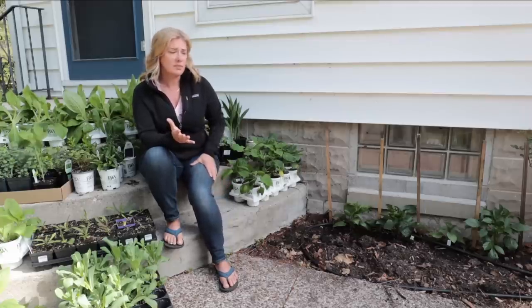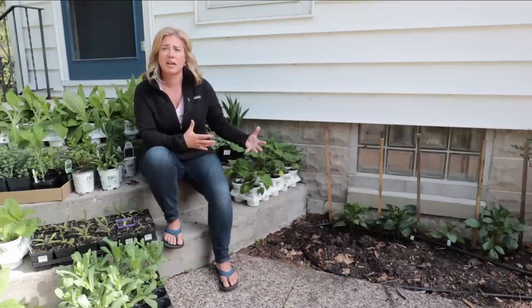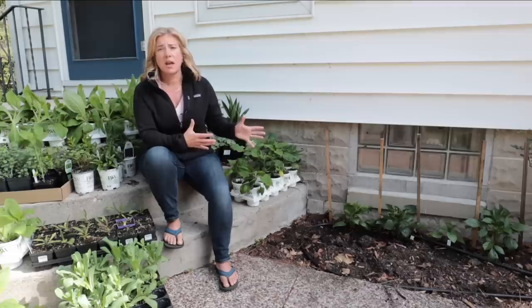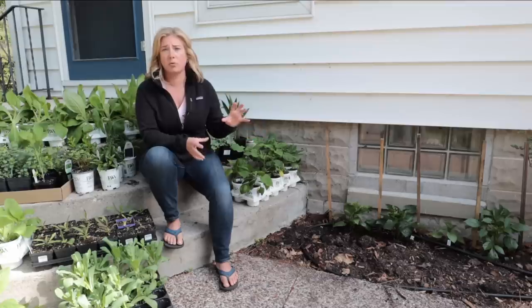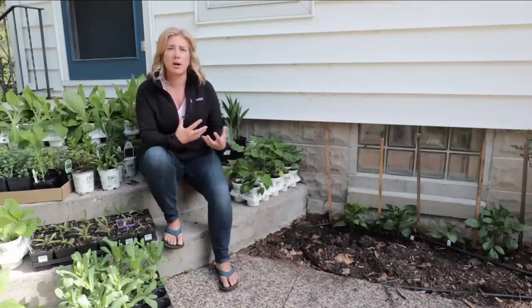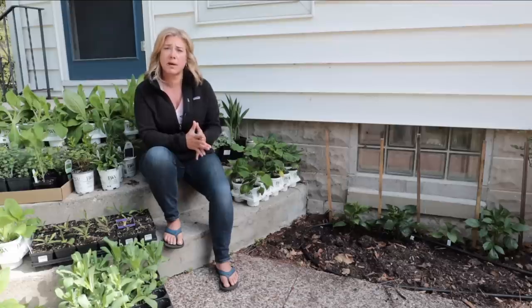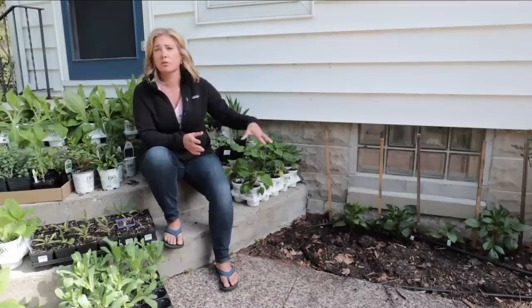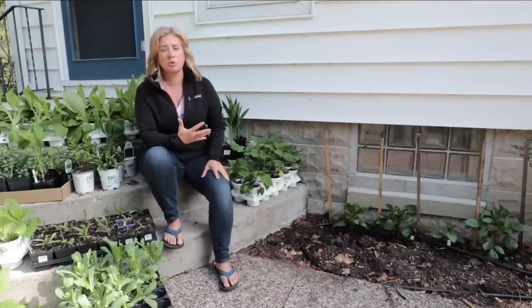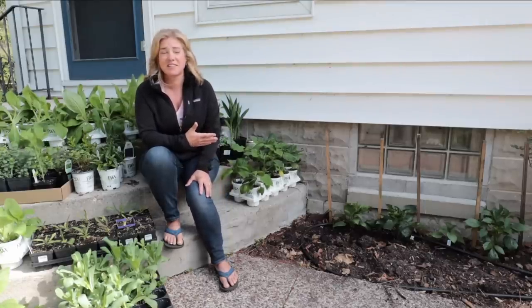People always ask about fertilizing — I don't do much here because this bed is highly amended with a lot of organic material, so it's really good soil. I only use organic fertilizers in anything planted in the ground; I'll use synthetic fertilizers in containers, but in the ground I'm trying to build the soil. I'll come in occasionally with a seaweed feed, a fish feed, or my own comfrey feed, but I really don't do a lot of feeding in this bed and everything works out fine.